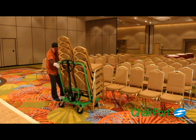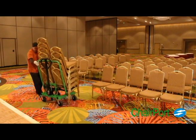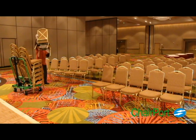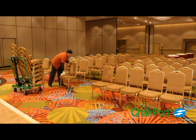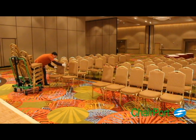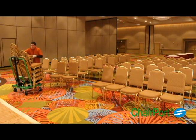You can pull or push the transporter from any direction since it is multi-directional by design. Four swivel casters allow the transporter to be turned within its own space to face any direction needed. Because the chair stacks are positioned in a vertical orientation, the Chairport transporter is able to operate in congested spaces with safety and efficiency.